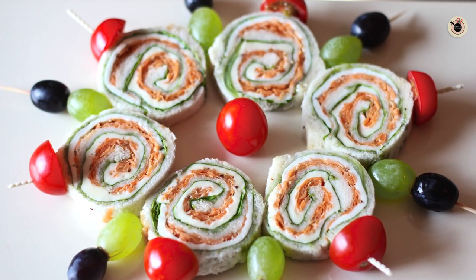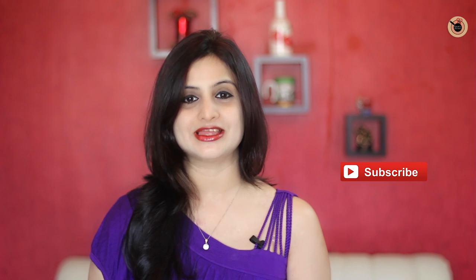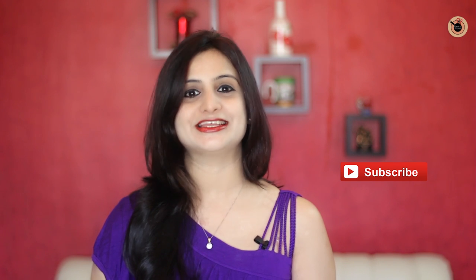My colourful pinwheel sandwiches are ready and they look quite beautiful and colourful. I am serving them with some cherry tomatoes and grapes on the side to add more nutrition and health. These are quite versatile — you can put any other toppings or vegetables of your choice. Do try this fun recipe and let me know how it turned out in the comment section below. Hit the like button and subscribe to Kanak's Kitchen for more lovely recipes. It's me Kanak signing off — bye!